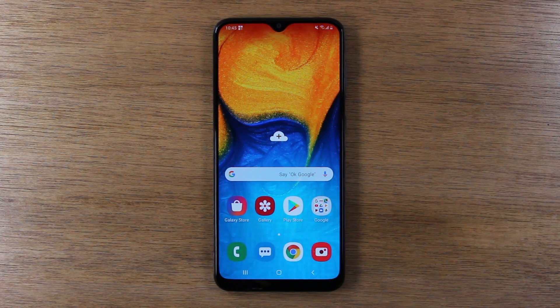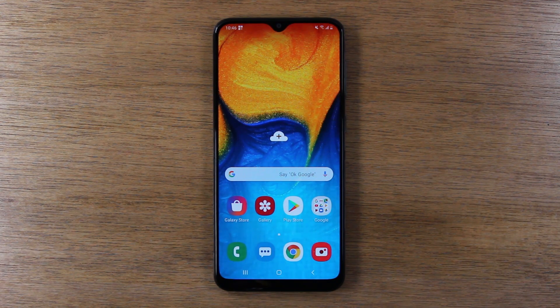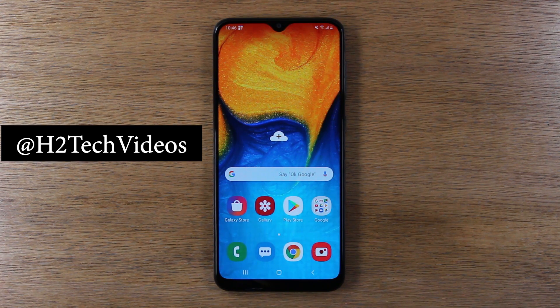Hey guys, thank you for joining us today. If you want to stay up to date on all the new smartphones that are coming out and learn cool tips, tricks, and hidden features, hit that subscribe button and make sure you hit the bell to turn on post notifications so you can be alerted every time we post new videos. Also, if you like to win cool tech, make sure you follow us on Instagram at h2techvideos.